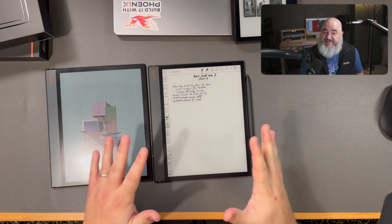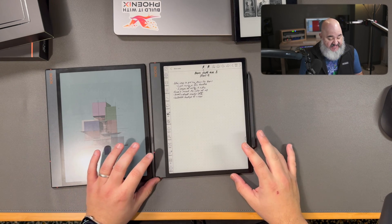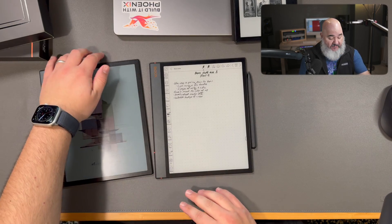Hey, it's Gio. Welcome back to my series on looking at these e-ink devices to see if I can find one that fits my workflow.